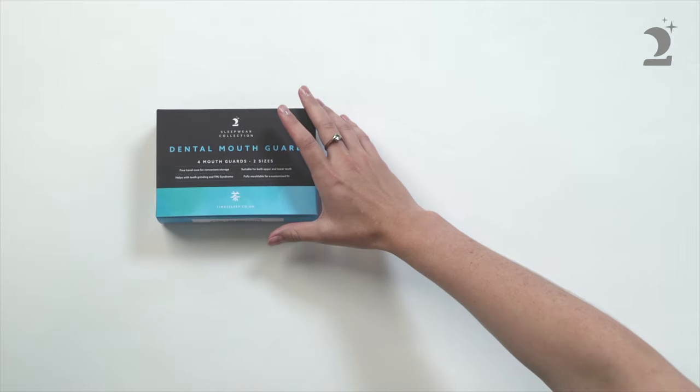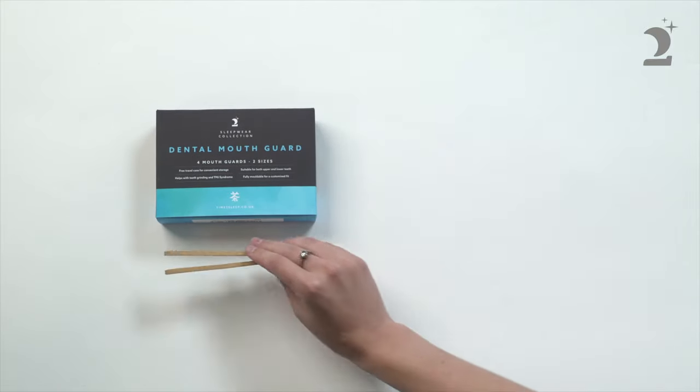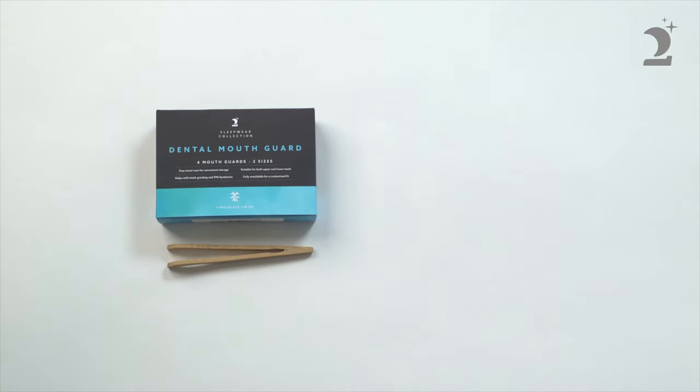Thank you for choosing Time to Sleep Dental Mouthguard. Before you can enjoy your first good night's sleep, you will need to mould the mouthguard to your teeth.